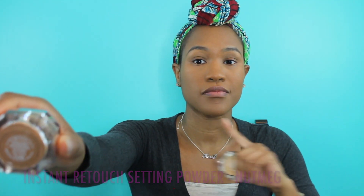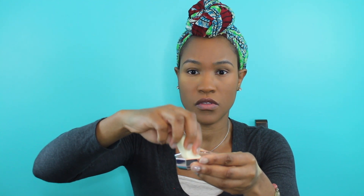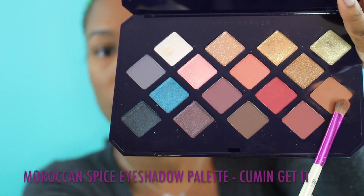Next I go in with my setting powder, using Nutmeg all over my face and Honey underneath my eyes — a tip I picked up at Sephora. I put a little in the tin, dip my makeup sponge, press it on my hand, then gently press it onto my face. I've moved away from baking because it was drying out my eyes. I use my contour brush to brush off any excess.